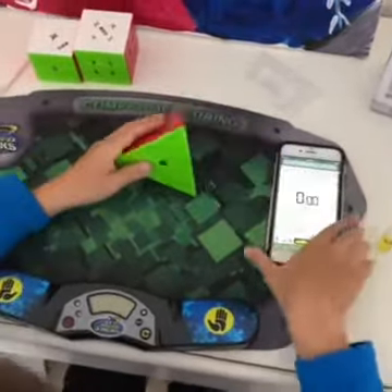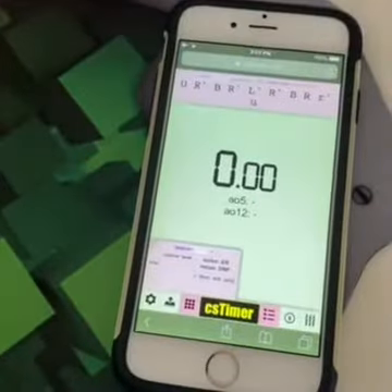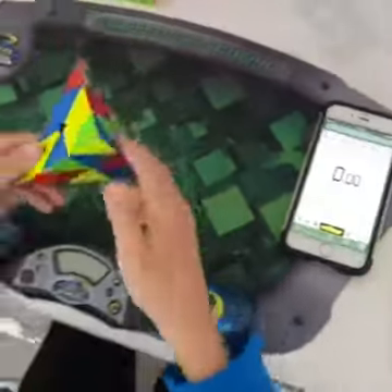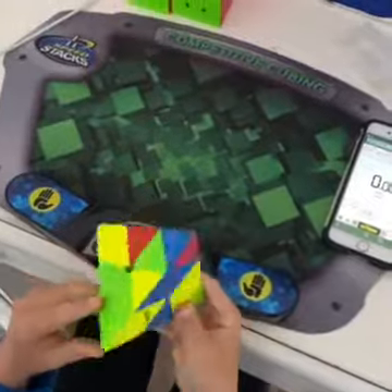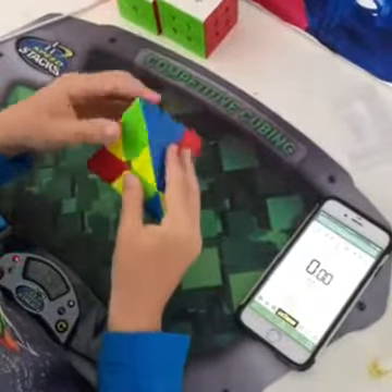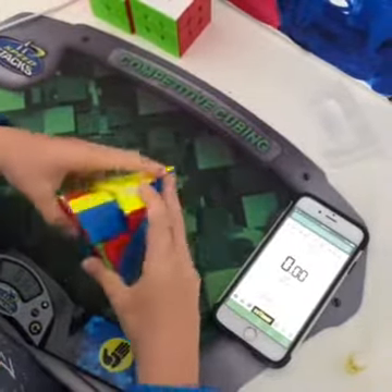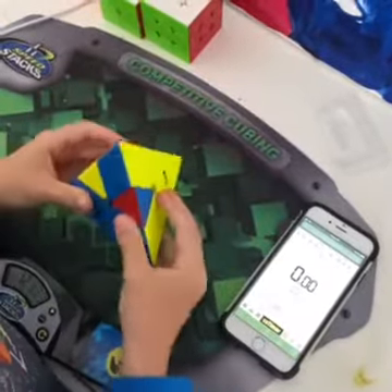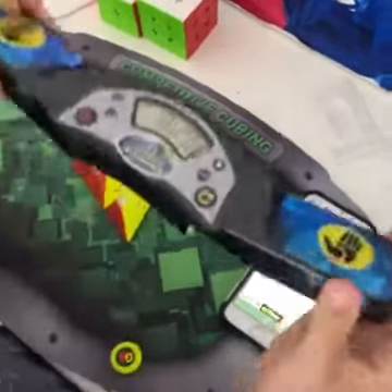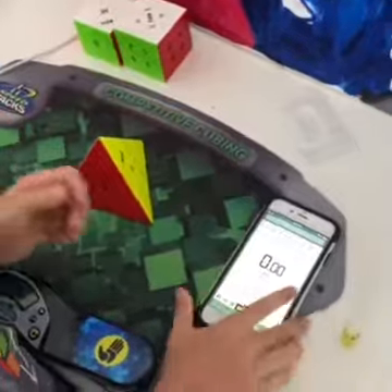I'm going to do Pyraminx first. Here's the scramble for this Pyraminx. We're going to do some inspection. I like this turning speed. 18.29 — that was a pretty average Pyraminx solve for me. I'm going to do an average of 5. Here's the next scramble.